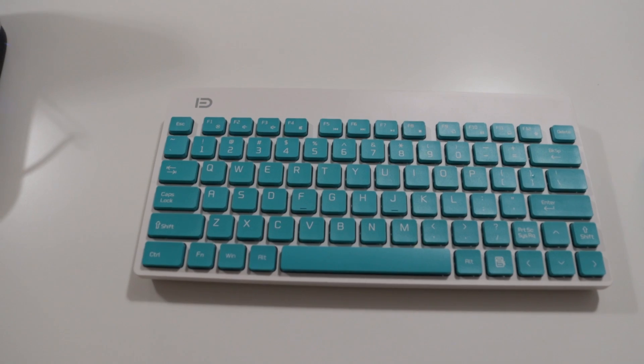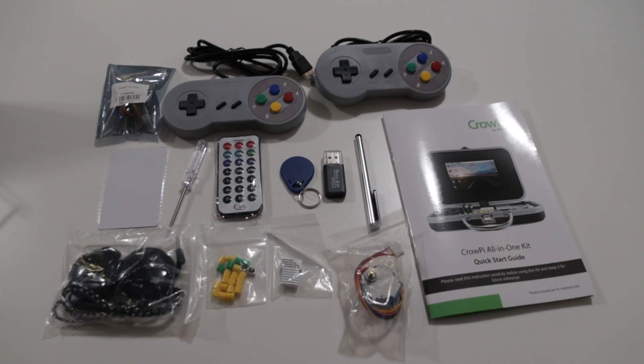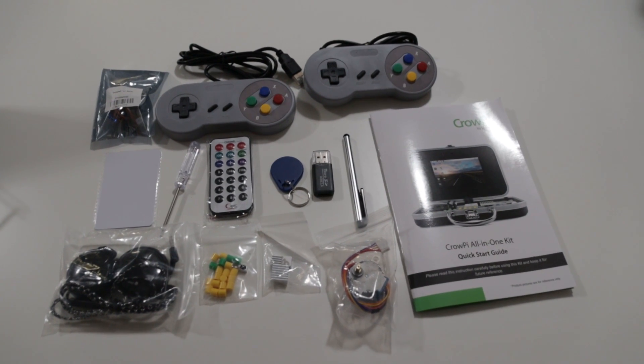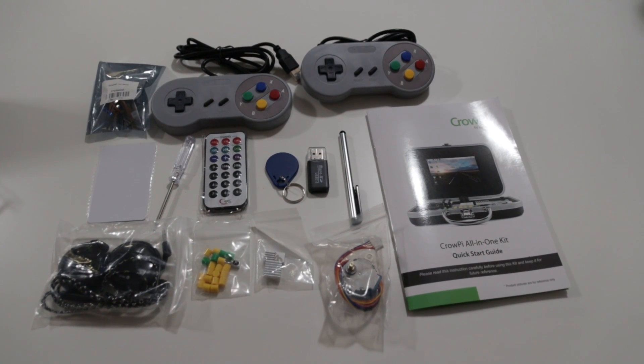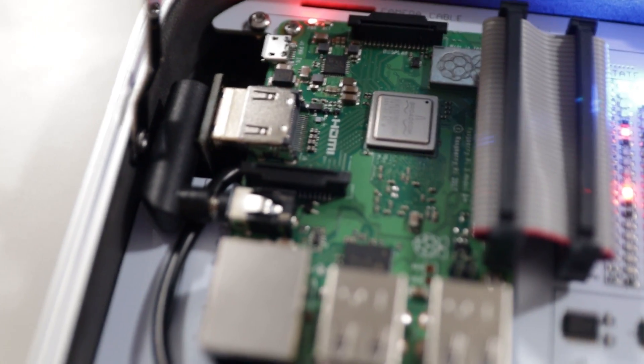I was definitely interested in this, and I gotta say I'm impressed. Now this kit includes a lot of goodies, including two gamepad controllers, keyboard and mice, some stepper motor, a servo motor, stylus pen for the touchscreen, NFC cards, screwdriver, a remote control, and some headphones. And on top of that, you're also getting the Raspberry Pi.